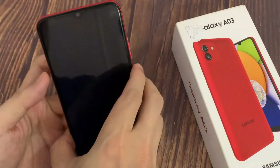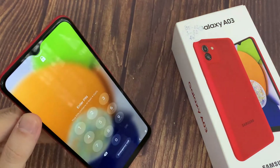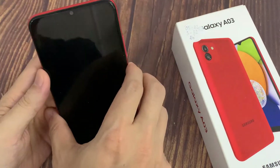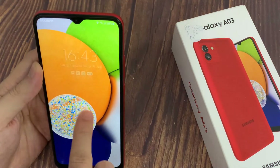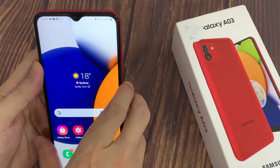Now when I turn off my screen, then turn it back on — as you can see, Face Unlock is working properly. So all I need to do is swipe up to open my smartphone.